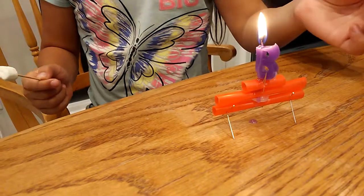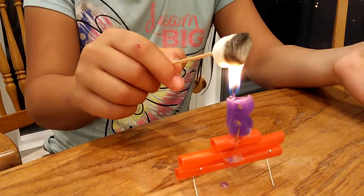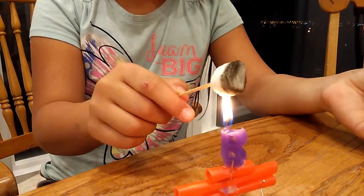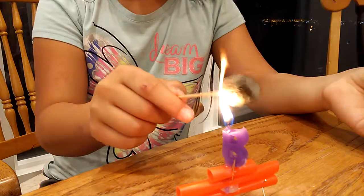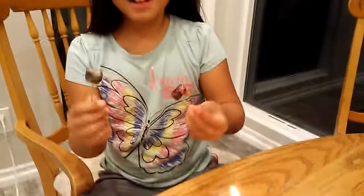Now go ahead and roast your marshmallow. Why is it sticking on fire? It cooks fast — go ahead and do your marshmallow. It cooks fast. There we go. We're all done.